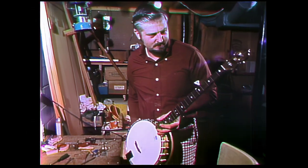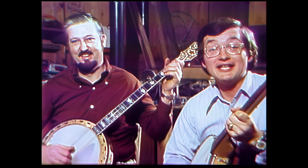Ben can build it, pick it, and even teach a guy a chord or two. With Ben Johnson, this is Andy Johnston.